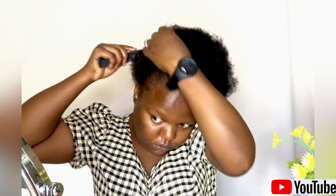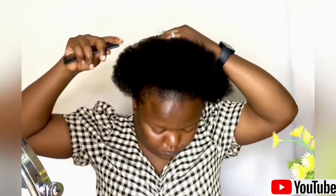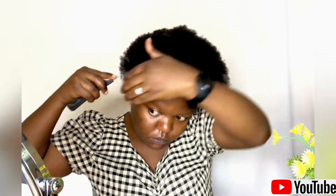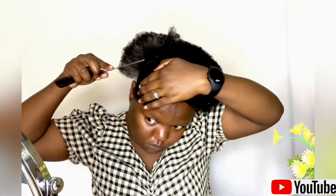Hello honeys, my name is Givan. Thank you so much for clicking. In today's video I'm going to be showing you how I made my Bantu knots. To start, I'm going to first part my hair into two sections — the front and the back. I used a scrunchie to secure the back hair, and then I went ahead and parted the front part into two sections as well.